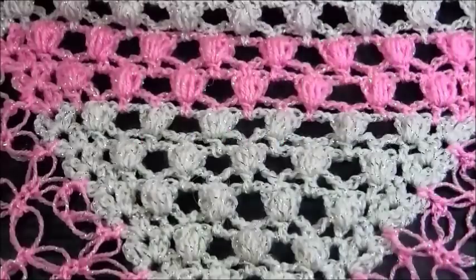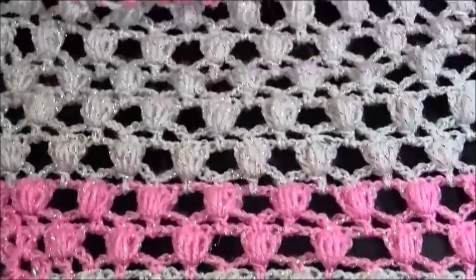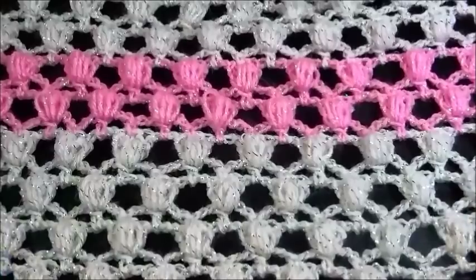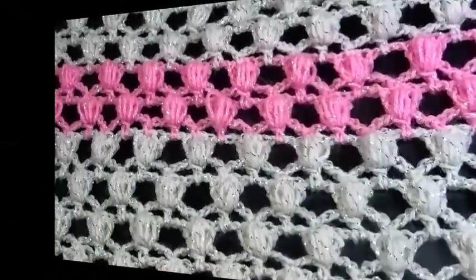Hello and welcome to Netting Crochet with Jaina. In this tutorial we are going to learn a very pretty crochet pattern for a shawl. You can use this pattern also for a sweater, for a scarf, for a jacket or blanket. I used for my shawl acrylic yarn special for shawls and hook size number 3. You can choose any yarn you like and the right size of hook. Let's do it step by step together.